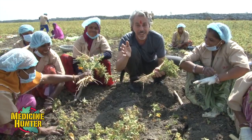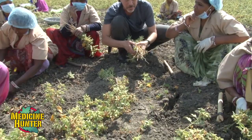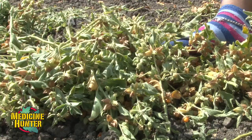To all you members of the American Botanical Council, this is Chris Gillam saying there's nothing like being in the field — and being in a field of ashwagandha is an amazing experience.